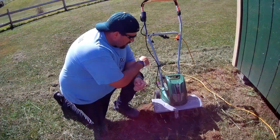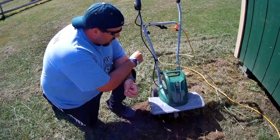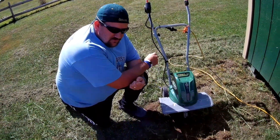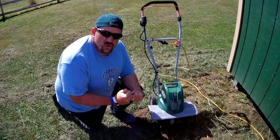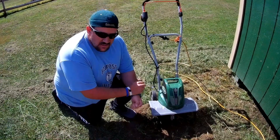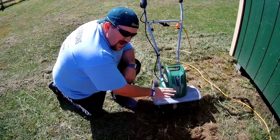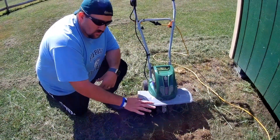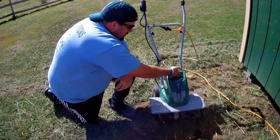For an electric tiller, on a one to ten scale, I am going to give it a seven. The reason for a seven is I feel like it still needs a little bit more power when tilling the ground versus the gas counterparts. I feel like it's just not quite heavy enough to really get down into the dirt. With the gas ones, they're heavier and they get down into the dirt more. This is just kind of super light.